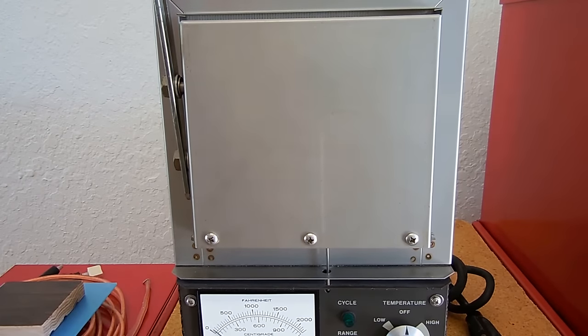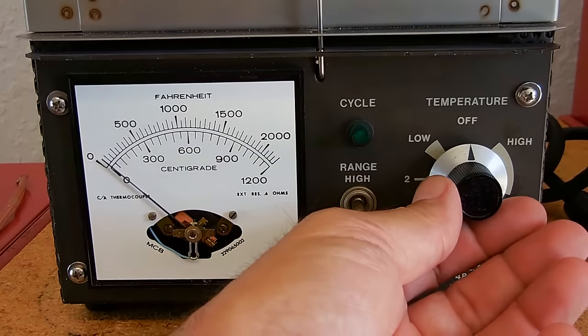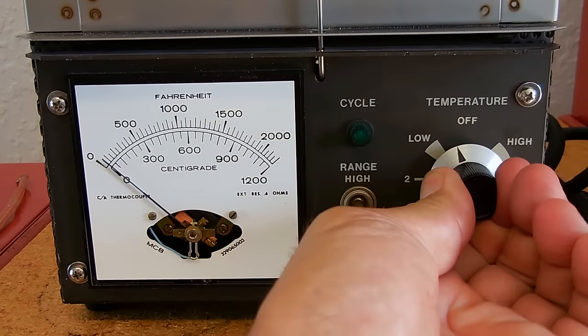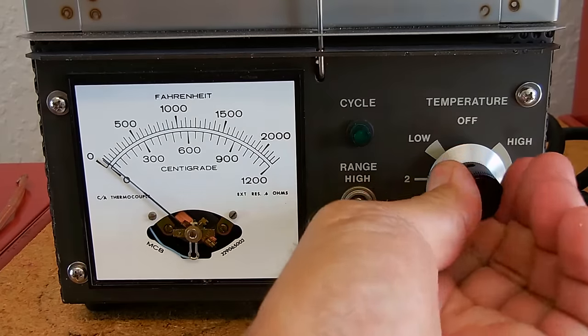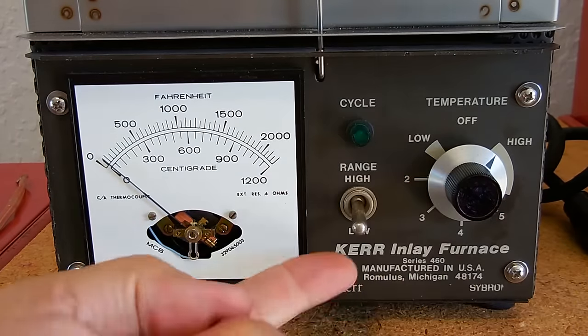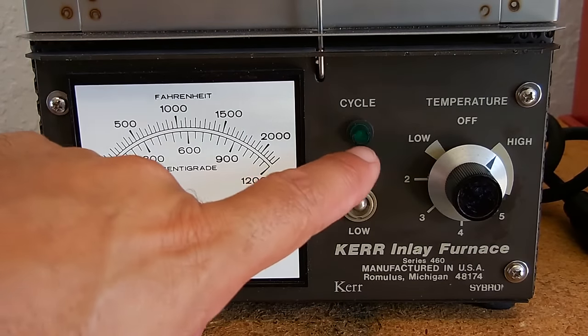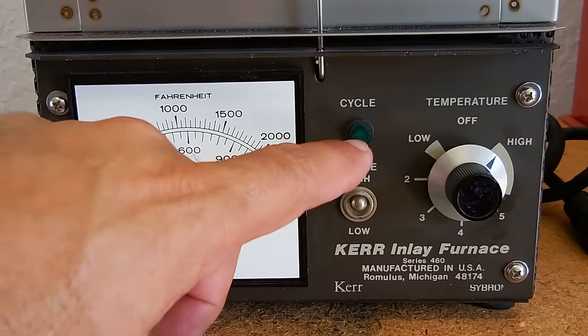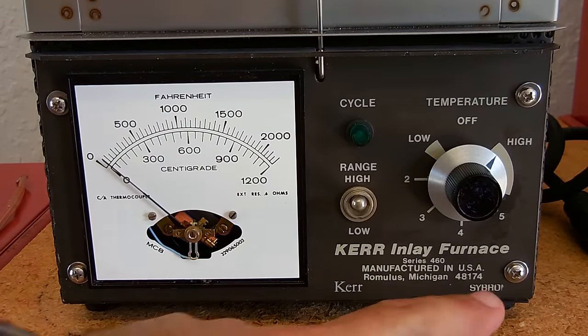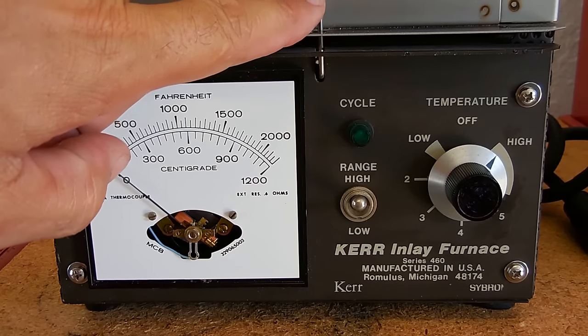Let me close the door up — push the handle down, now it's locked. Let's take a look at the control panel. We have the temperature control on the right; you can have a low setting or choose any setting all the way up to the high range. This is the cycle indicator — when it cycles on and off there's a neon lamp inside there. This furnace is US-made and it's made by Kerr.